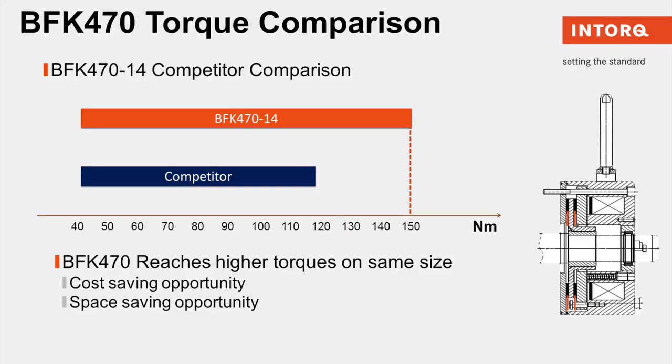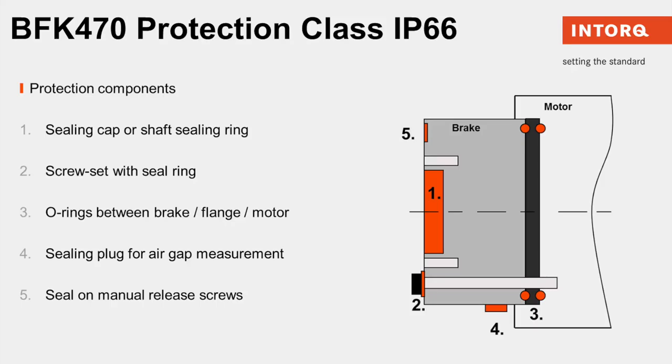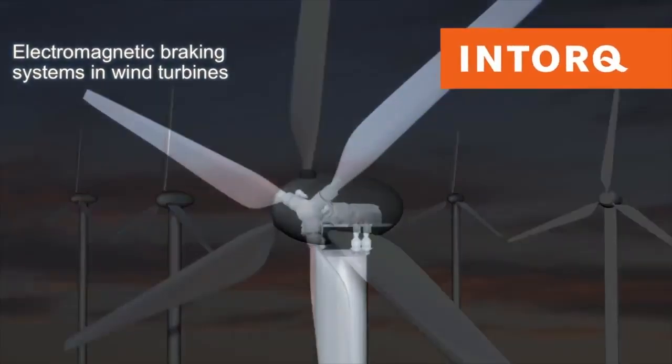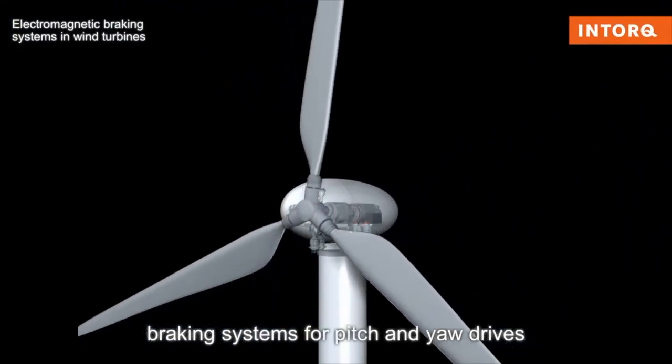With the protection class of IP66, this brake is guarded against the intrusion of dust and high-pressure water. Take a look at how efficiently this brake works in a wind turbine utilizing a pitch and a yaw drive.